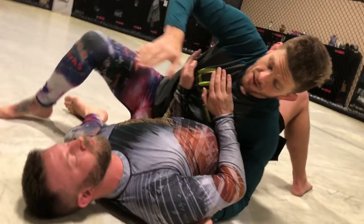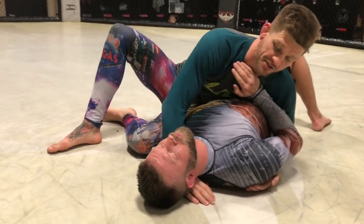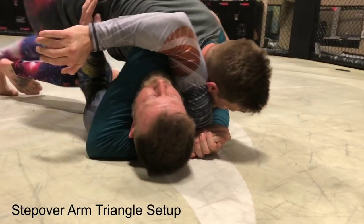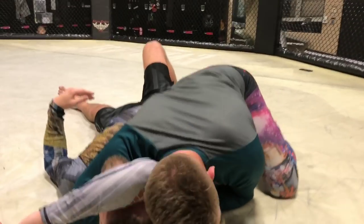Now another thing — if I'm under his neck, this is one I really like. I can still step over and I'll maybe get that same reaction. If I do, I like to sneak my head down, catch that grip, slide on over, and get the tap. One more time.